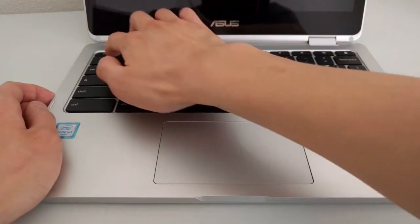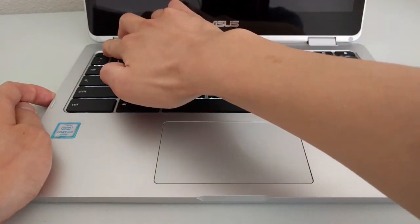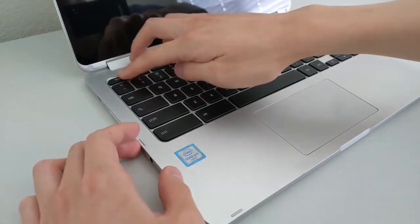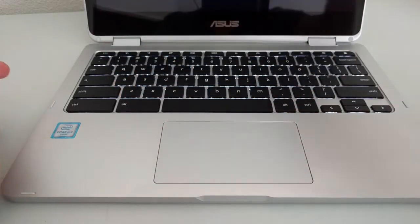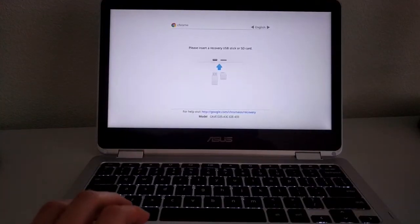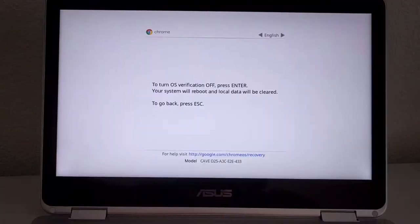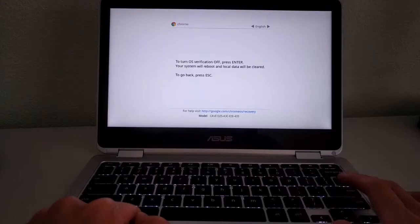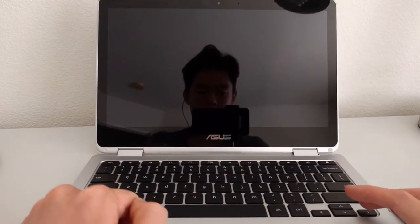The first step in enabling developer mode is to power off the Chromebook. Once confirmed it's powered off, simultaneously hold down the Escape key and the Refresh key while also pressing down the power button. On the ASUS C302, the power button is on the left side of the device. Doing this will lead to a recovery screen — get past it by hitting Ctrl-D. This will lead to a screen telling you to press Enter to turn off OS verification. Press Enter and the Chromebook will start to reboot.